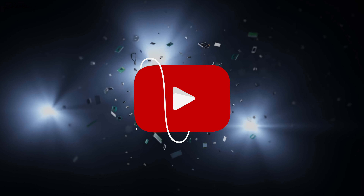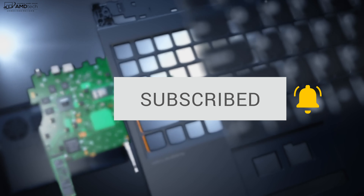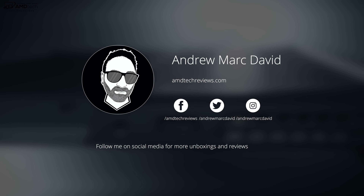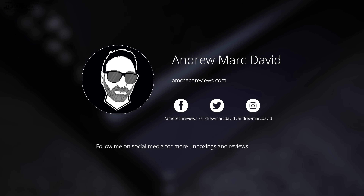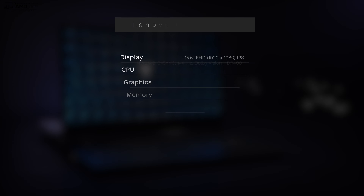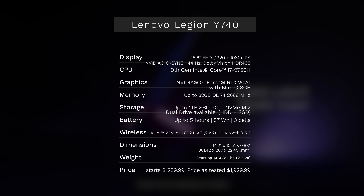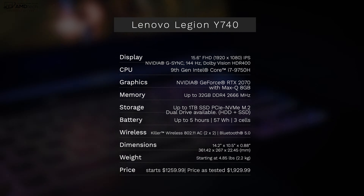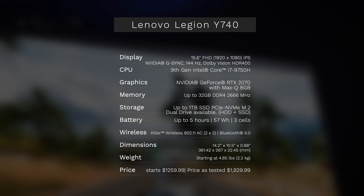If you like these types of videos, hit that subscribe button and the notification bell. YouTube isn't always reliable, so follow me on social media, especially Twitter and Instagram. In the interest of transparency and full disclosure, I'm not being paid or sponsored by Lenovo. All opinions are my own, no one is seeing this video before its release, and this review unit is on loan from Lenovo — I'm sending it back when done.